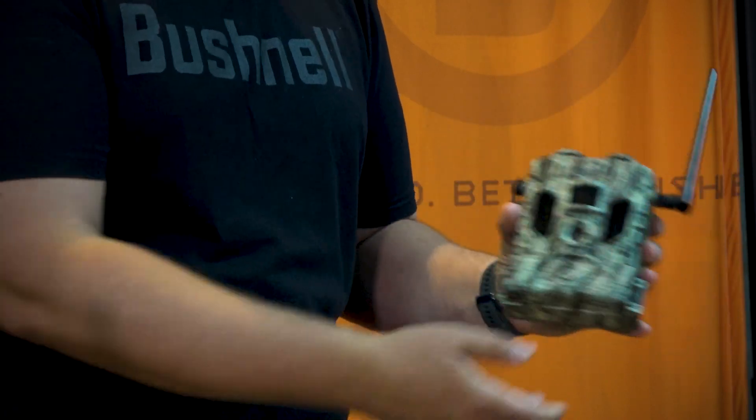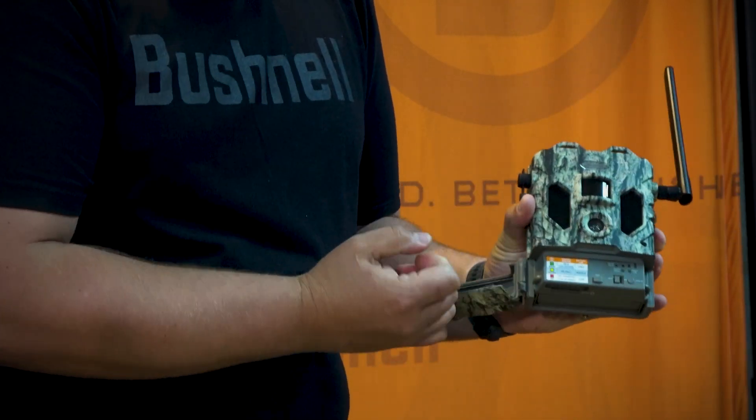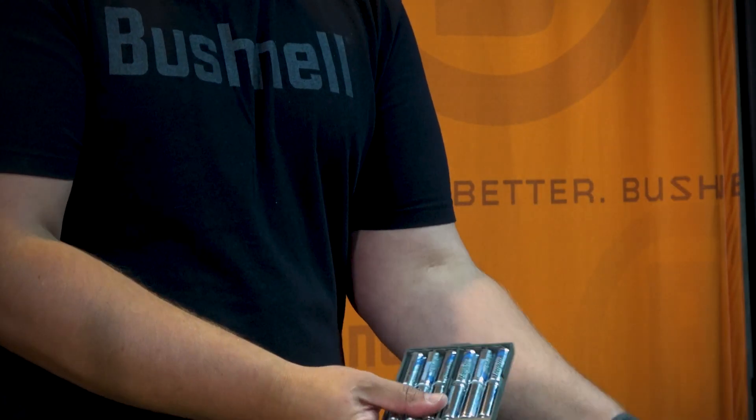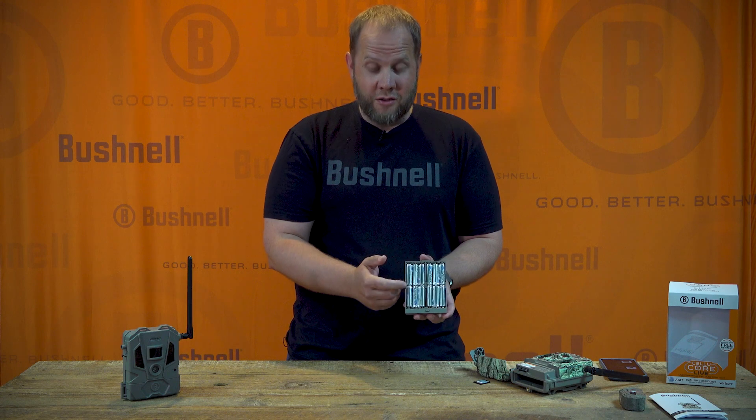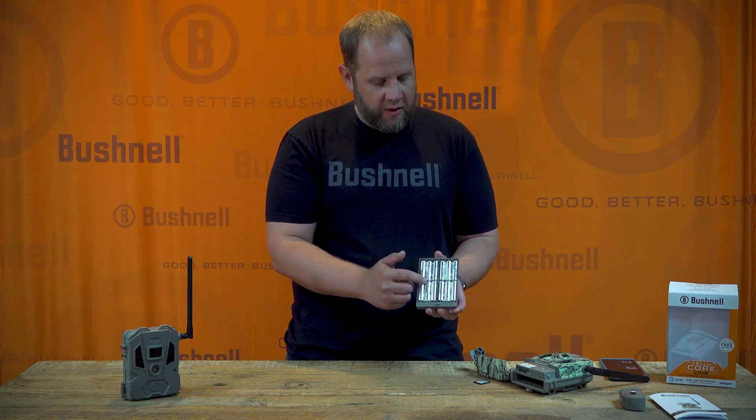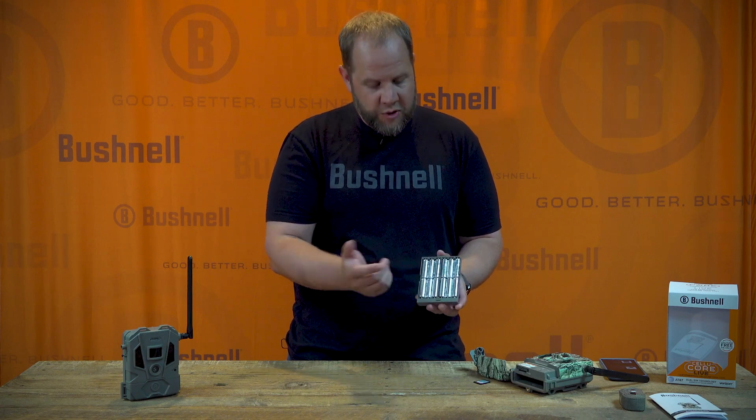Once you've got the antenna installed, it's time to install the batteries and SD card. You'll eject the battery tray with this button here — it spits out the bottom. We always recommend Energizer lithium batteries. You can use any AA battery, but the lithiums will give you better life and better performance in alternate temperatures.